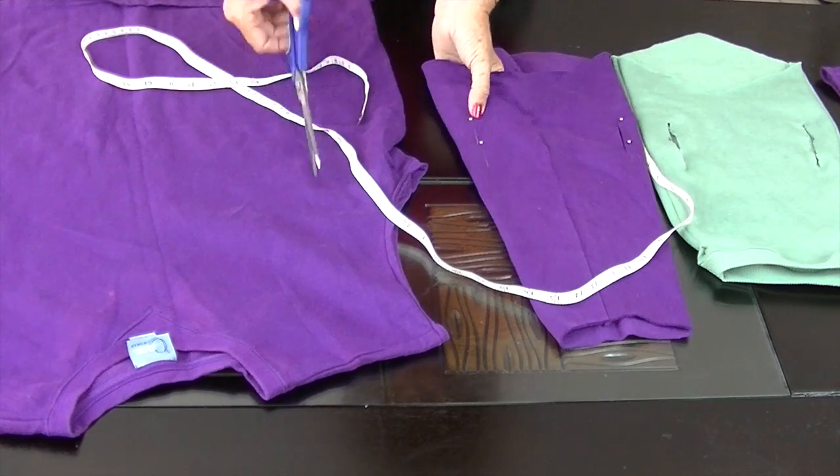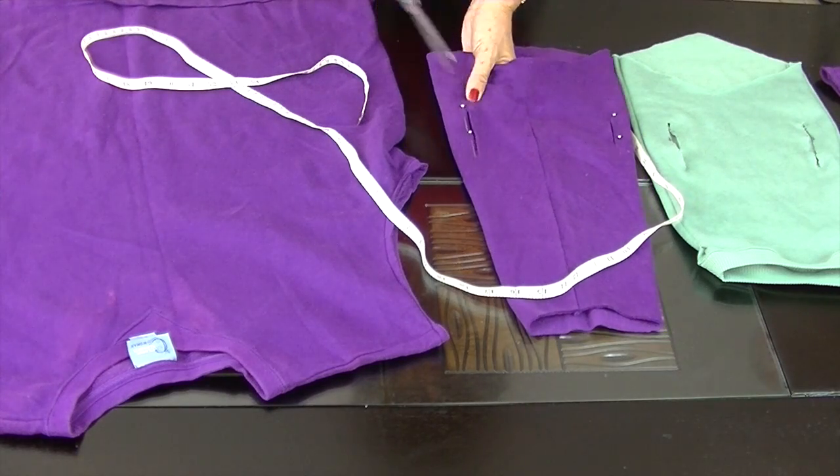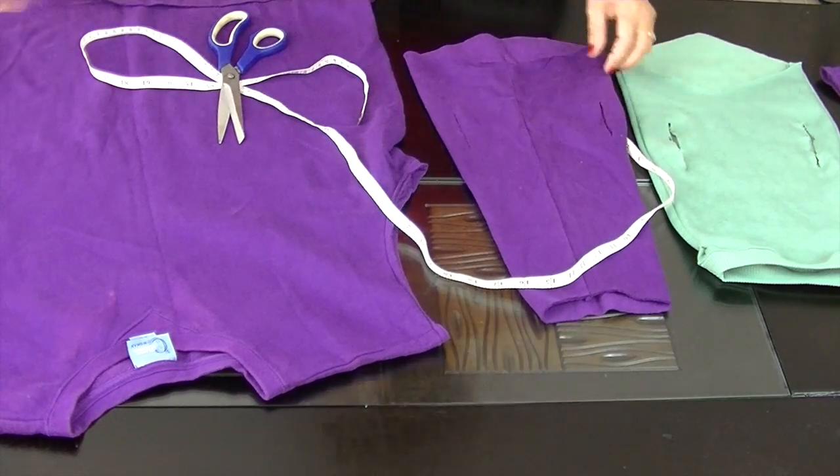The width of the sleeve determines the size of the jacket. I want this one to be a slightly more snug fit than the loose fitting green one we've just made previously.